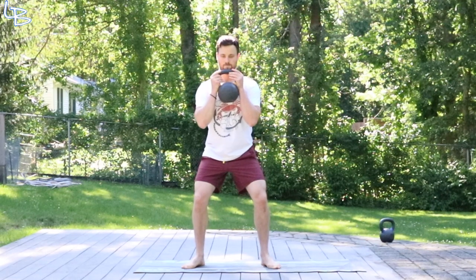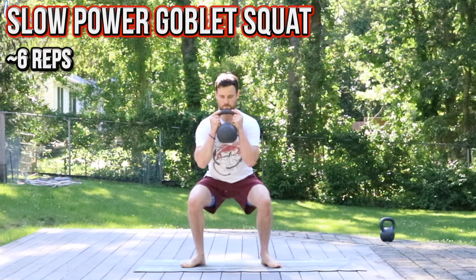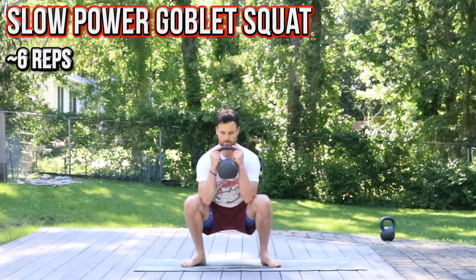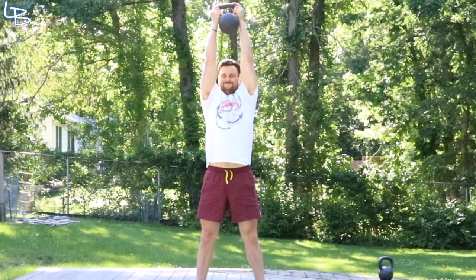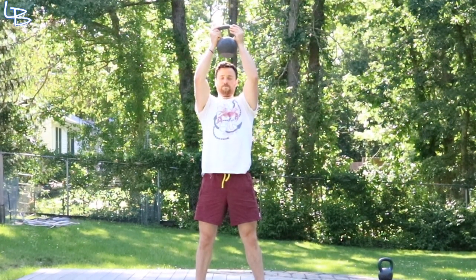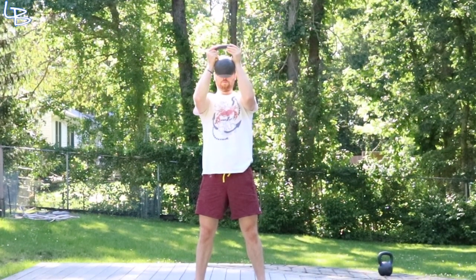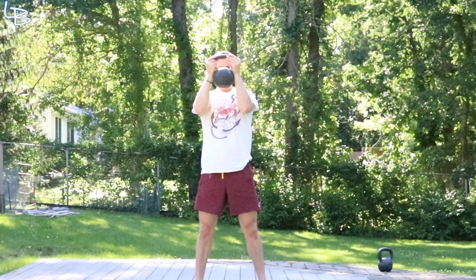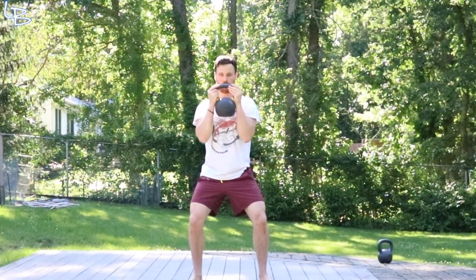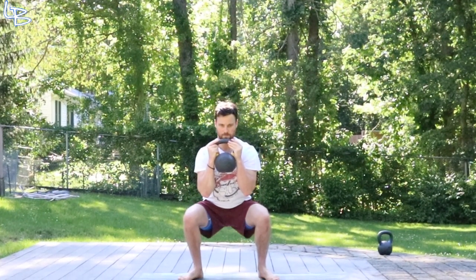Lastly we're going to close it out with a little goblet action. This is going to be a very slow and intentional goblet squat — down all the way into that squat position, feel it, and then you're going to explode up into a goblet press, all the way up, extend fully, both arms on the bell. And then from there you're going to work the shoulders — slowly bring it down to eye level, and then back down to your squat. Let's hit around six reps here too.